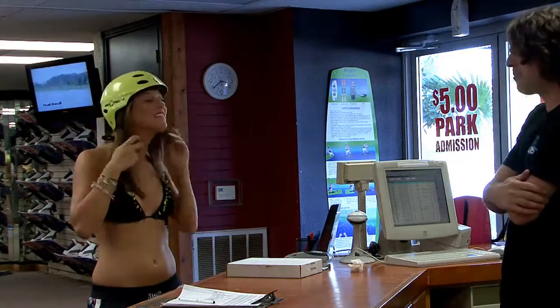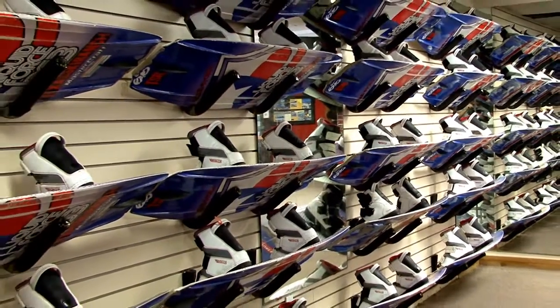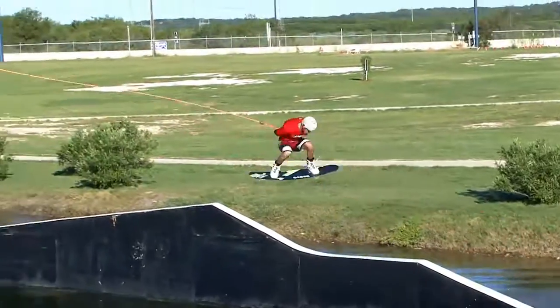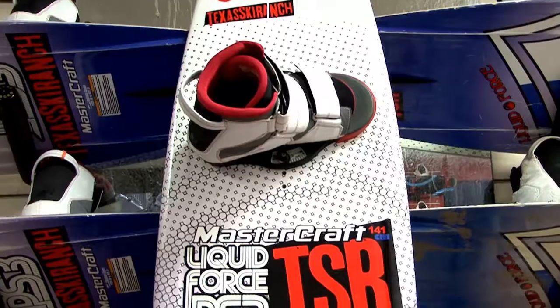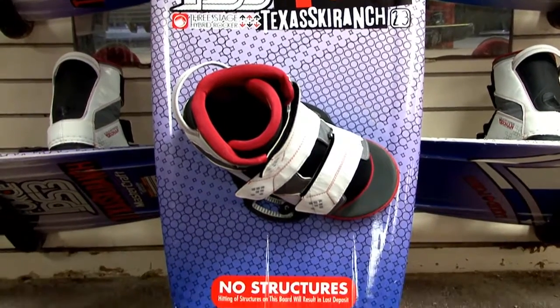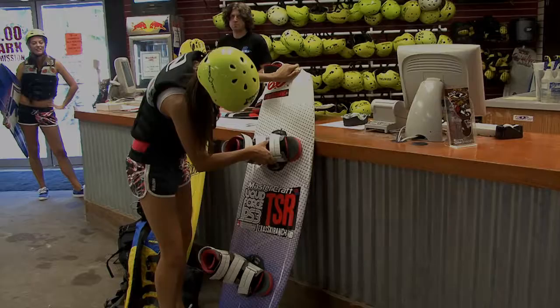Usted también necesitará un chaleco salvavidas aprobado y un casco. Si decide rentar un wakeboard nuestro, por favor no golpear obstáculos, a menos que rente un slider board. Recuerde, golpear obstáculos es para experimentados solamente. Si golpeas algún obstáculo con un non-slider board, tendrás que pagar un mínimo de $50 y tu pase será revocado.